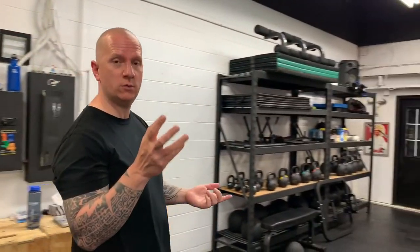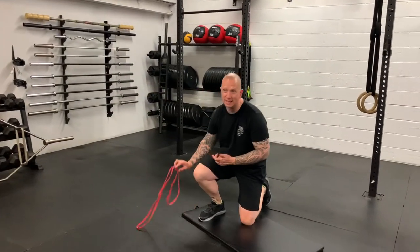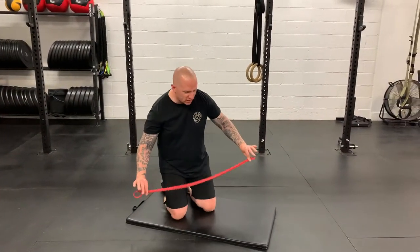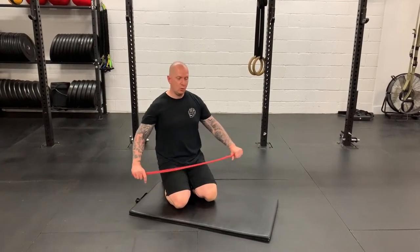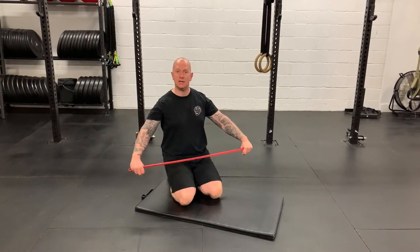When doing shoulder dislocates, the first thing to think about is what to do it with. Do I have a PVC pipe? Do I have a resistance band? Some people use things like an umbrella at home — very resourceful. I'm going to kneel down here. When it comes to the shoulder dislocate, start wide, start easy and be nice to your shoulders.